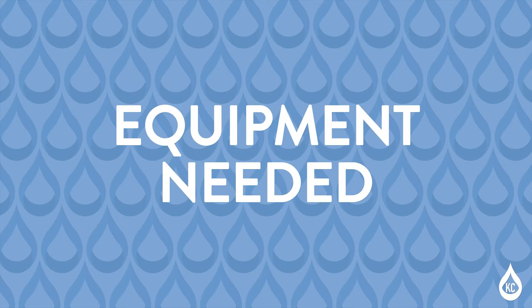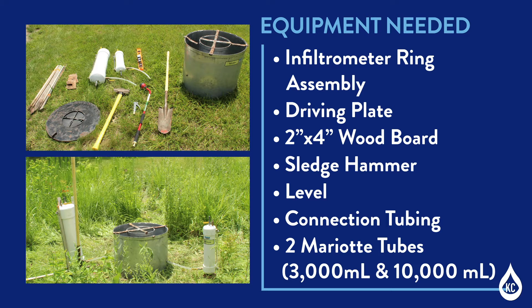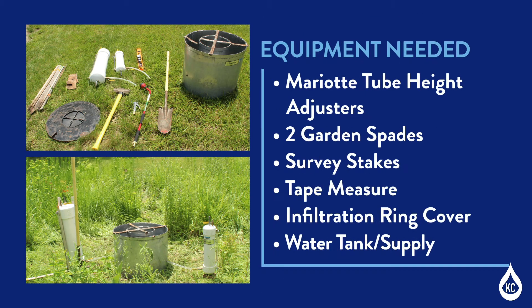Equipment needed. The double-ring infiltrometer test requires the following equipment: infiltrometer ring assembly — two rings of different diameters, 12 inch and 24 inch; driving plate; wood board, 2x4; sledge hammer; level; connection tubing; two myriad tubes, 3,000 milliliter and 10,000 milliliter; myriad tube height adjusters or wooden planks; two garden spades; survey stakes; tape measure; and infiltration ring cover — a piece of cardboard may be used.